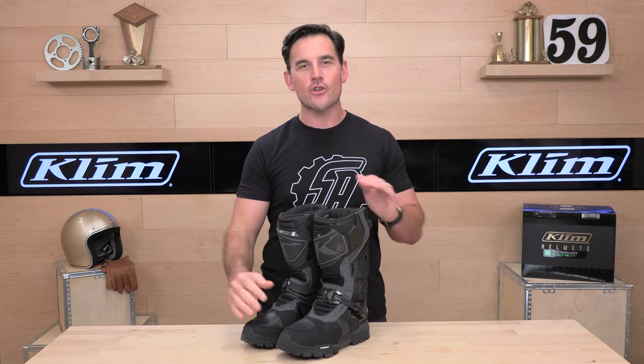Hey, Chad here with Speed Addicts, the fastest growing gear site on the web, and today we're going to uncrate the Climb Adventure GTX boot.